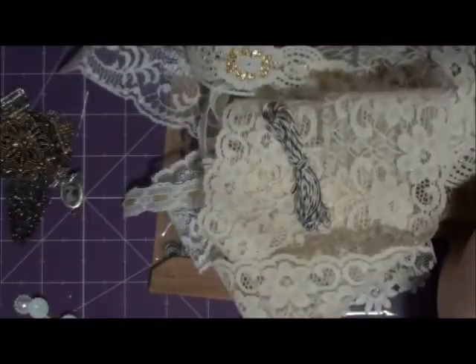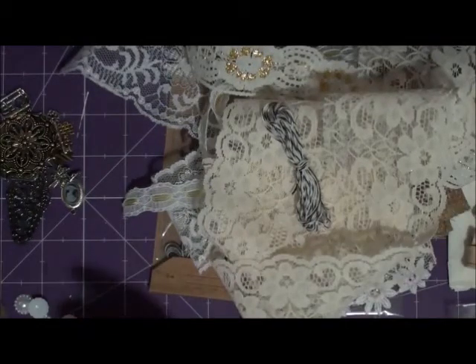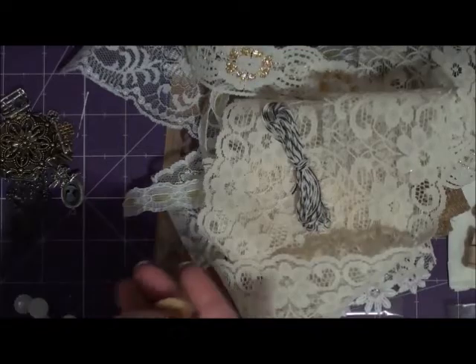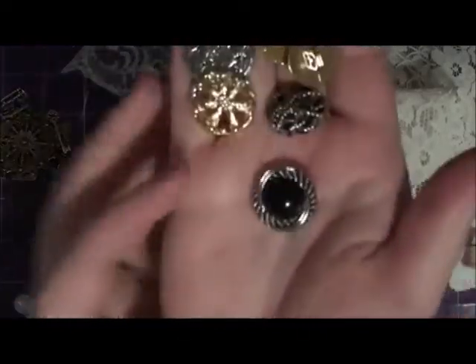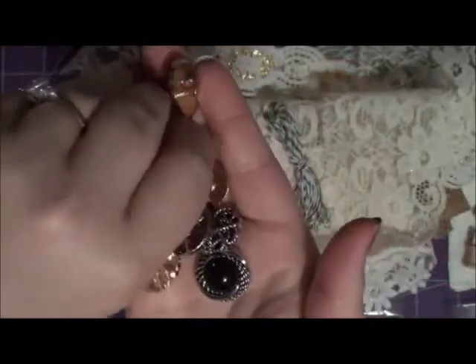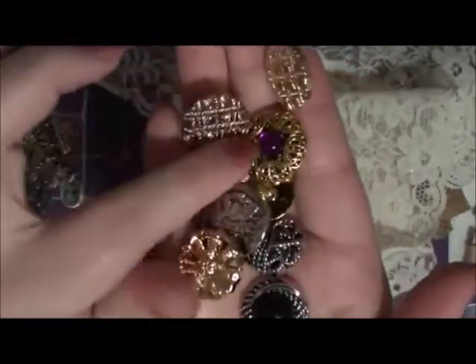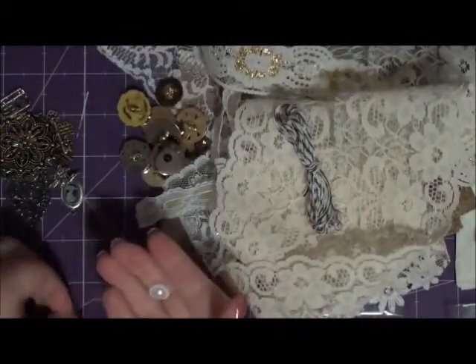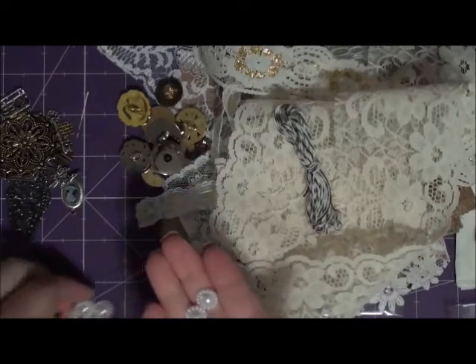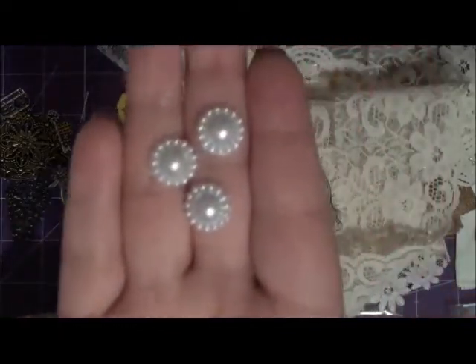You're going to get some of these little mini spools. You're also going to get some gold and antique silver vintage buttons — they're all different, just a whole bunch. This one has a little purple in the center. You're going to get some of these pearl flower centers, and you're going to get ten of those. Really, really pretty.